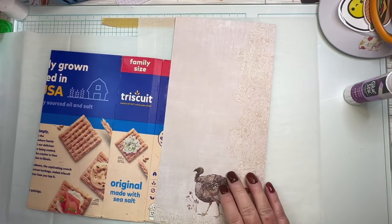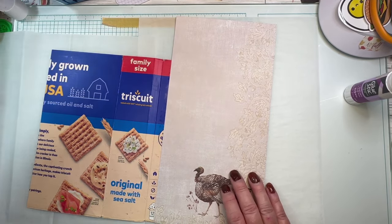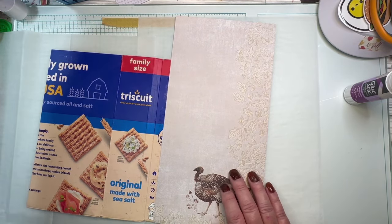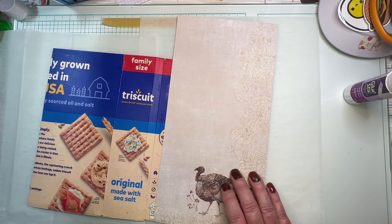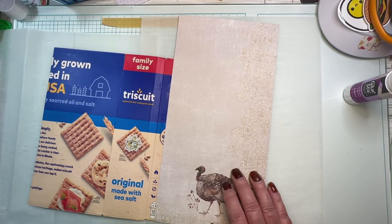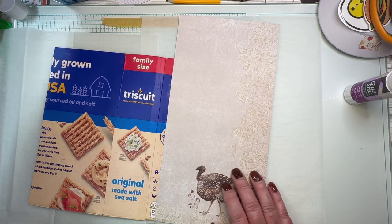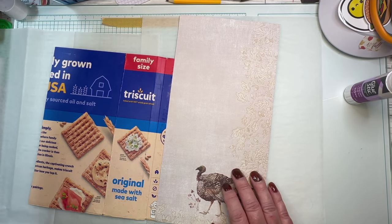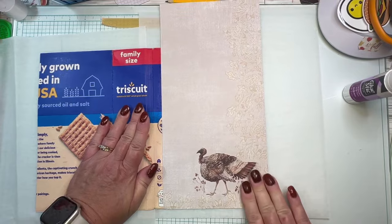I cannot find my bone folder — I don't know that I've looked that hard, but I don't know right off the top of my head where it is. Oh, I did find something else I was looking for — my embellishment wand. But anyway, I'm just going to use my hand. Use your hands!